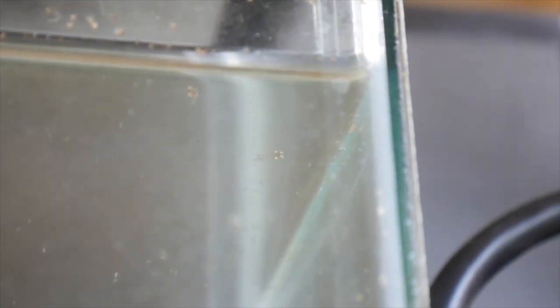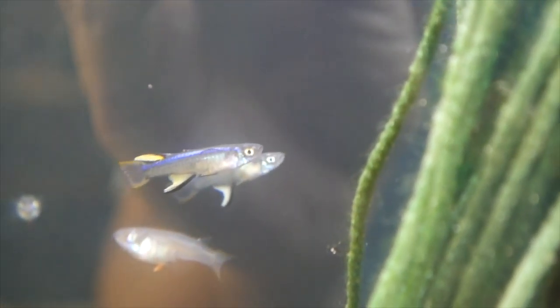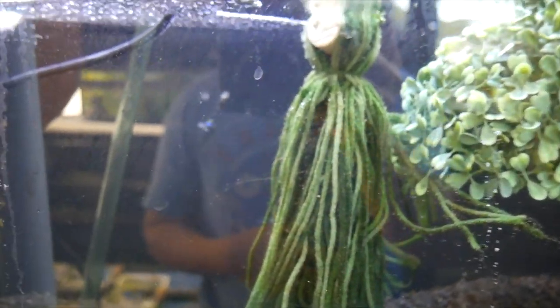Check this out — I have Sudamugil cynodonopsis fry finally! I'm pretty happy about that, there's a bunch of them. Every day I just check their spawning mop for eggs, and whatever I find I stick up in that little hatchery tank. It feels like it took about a month for the fry to start appearing. There are actually a few fry in the parents' tank too, which I thought was interesting — other Sudamugos I keep eat their fry, but these guys have been pretty easy so far.